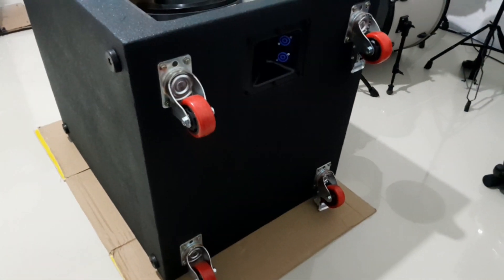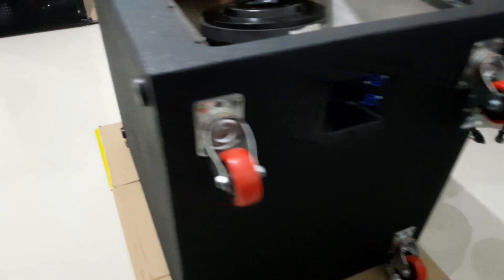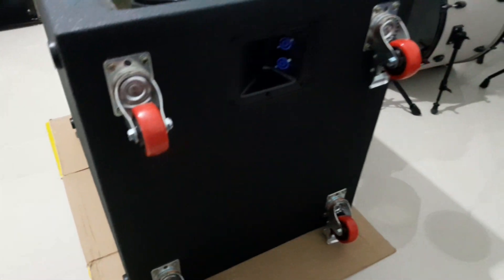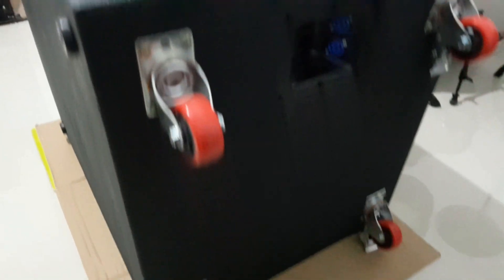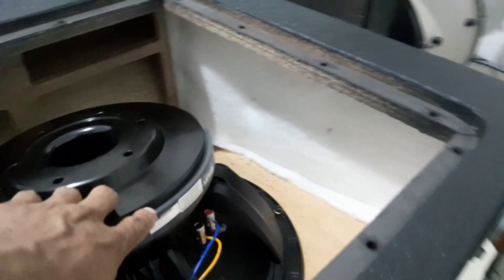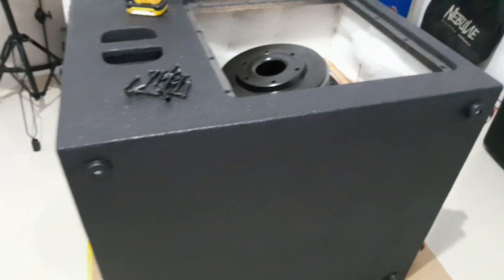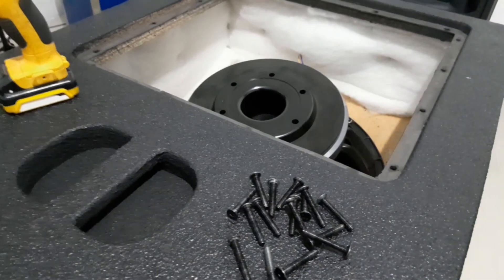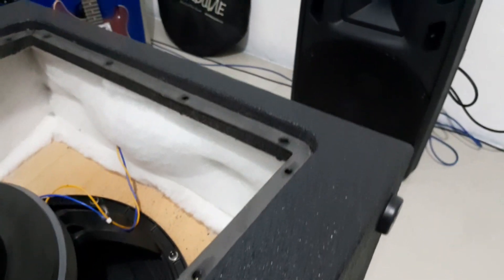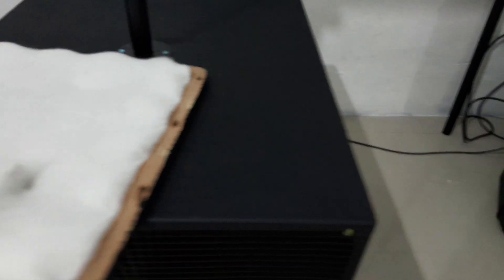Sekalian bawa speaker-nya. Nah ini rekan-rekan untuk bagian belakangnya. Jadi kalau waktu ditaruh, bagian bawahnya ada kaki karetnya. Nanti kalau mau dibawa-bawa tinggal dibalik seperti ini rekan-rekan. Ini pakai speaker asli. Jadi ini tidak pakai resin, ini tekstur halus. Seperti ini rekan-rekan catnya.